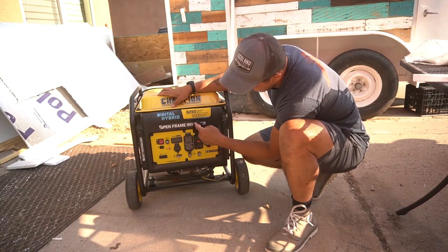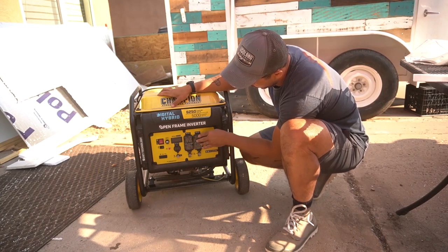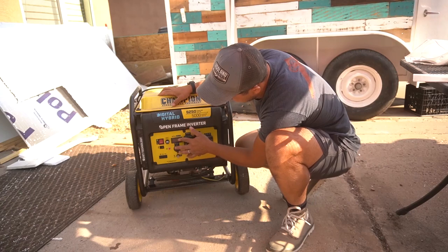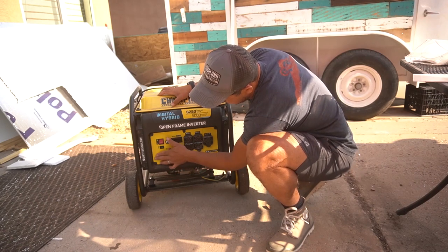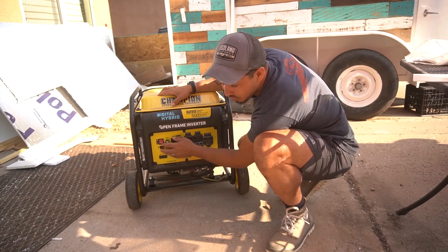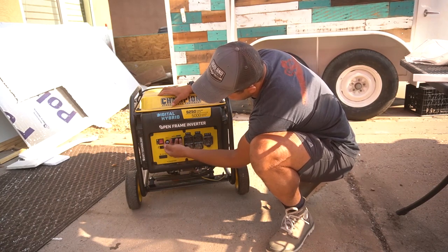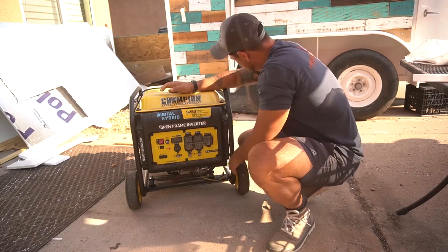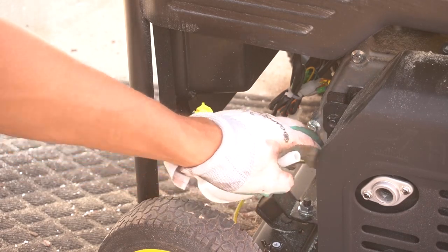Over here I have some GFCI outlets, which is good because that allows me to work around water safely, and since I'm in the beverage industry I like that. Then here you have something like an Intelli gauge, a 12-volt connection, and a reset — so if your circuit breaker switches. There's also a little panel with a caution and low oil indicator, an eco-friendly mode so you can conserve energy, an on/off switch, and this right here looks like your choke.